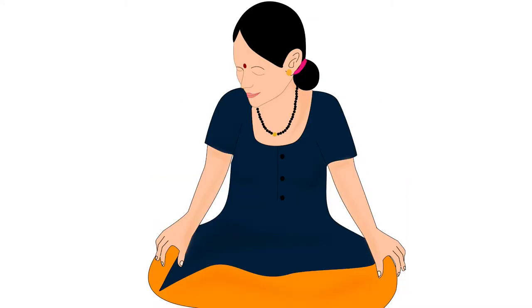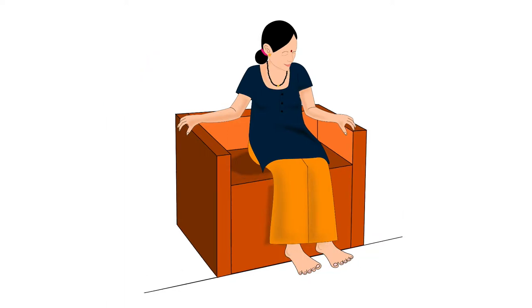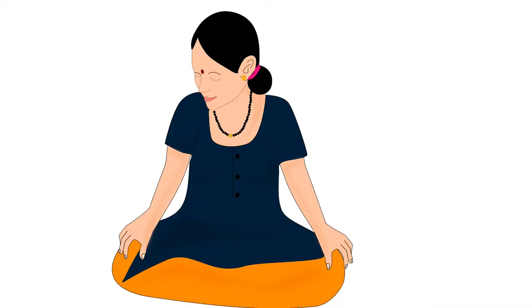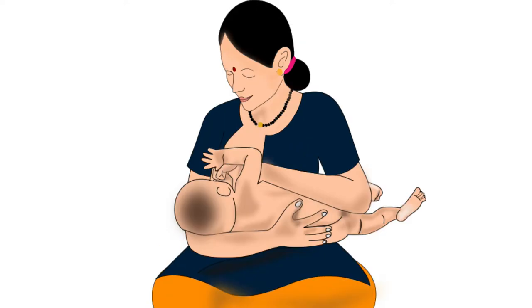Next, let's discuss the position of the mother. Mother should sit on the floor or on the bed in a cross-legged position, or on a chair with her feet flat on the ground. If the chair is too high and her feet do not reach the floor, she can rest her feet flat on a small stool or pillows kept on the floor. While sitting, she should ensure that her back is straight so as to avoid back pain, her shoulders are relaxed and not elevated or curved, and this relaxed position is maintained throughout the breastfeeding session.